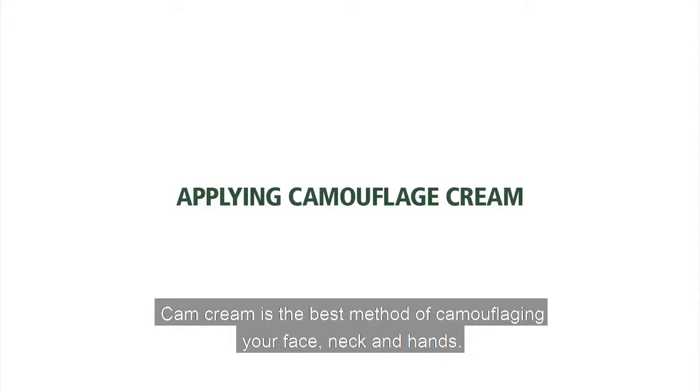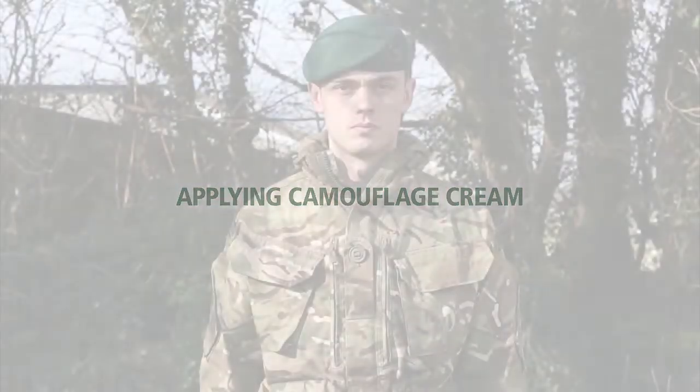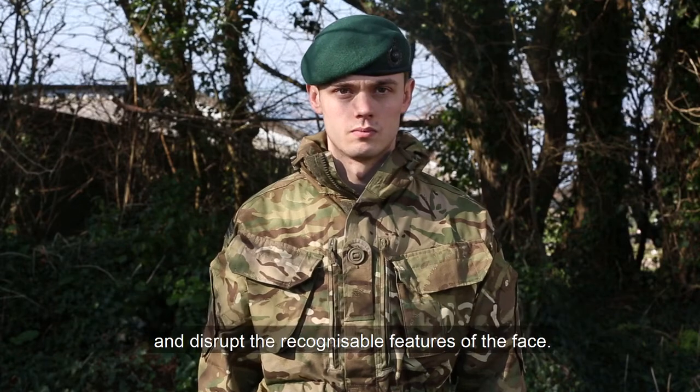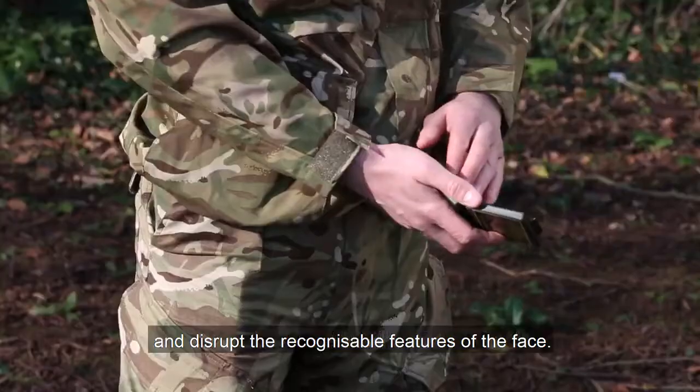Cam cream is the best method of camouflaging your face, neck and hands. When applying cam cream you are aiming to reduce shine, blend in with the background and disrupt the recognisable features of the face.